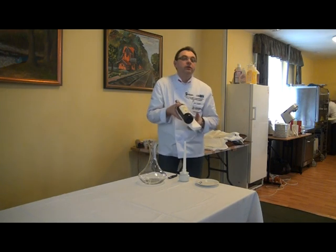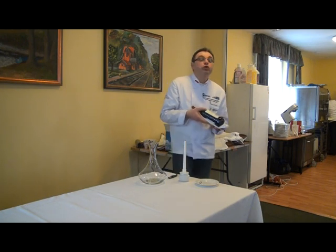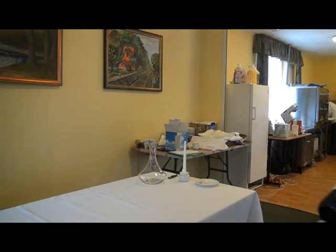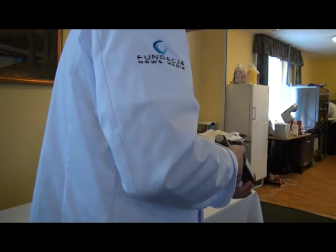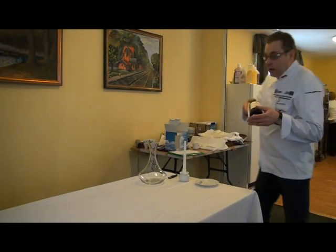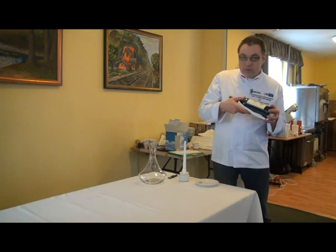Jak zaprezentujemy gościowi wino? Gość zamówi wino, podchodzimy do gościa ze strony odpowiedniej. Wykrok lewą nogą, prezentujemy wino etykietą do gościa — nie tylną, tylko przednią. Gość się upewnia, czy jest wszystko to, co zamawiał, i akceptuje wino.